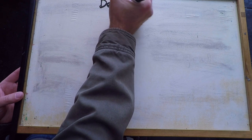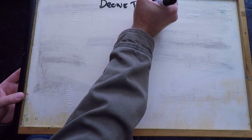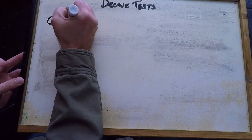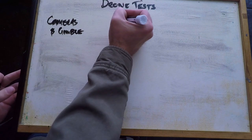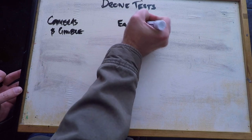The drones we'll be comparing are the Phantom 3 Professional and the Mavic Pro. The aspects we'll be looking at today are mostly to do with cinematography. The first one we're going to cover is cameras and gimbal. Next is ease of use, including how difficult it is to set up each respective drone.